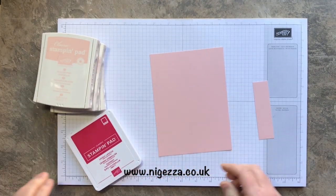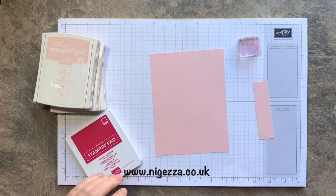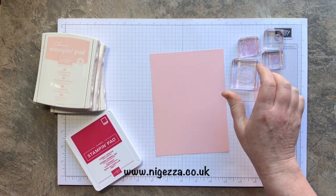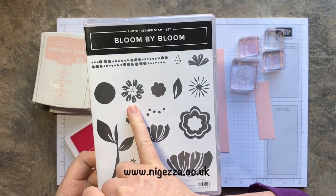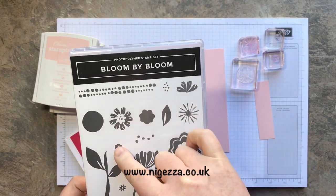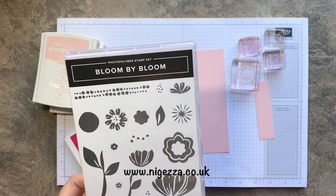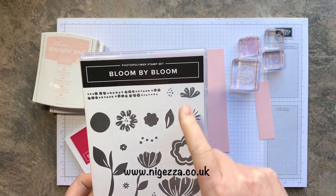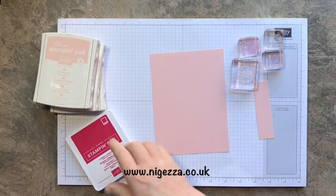So I've got the stamps mounted up. I've picked out the full flowers that are in this. I've gone for that one, that little one, that little one, and that big one. So two wee ones and two bigger ones. I didn't really want the hour flowers to be fair and these were too big. So we'll have a look. I might change my mind as I'm stamping.